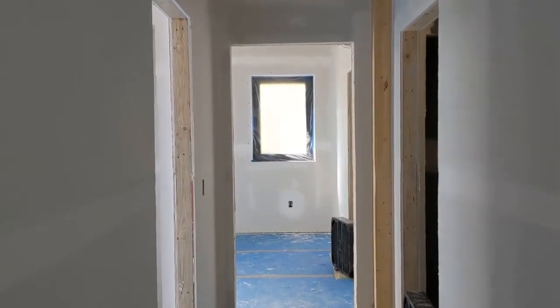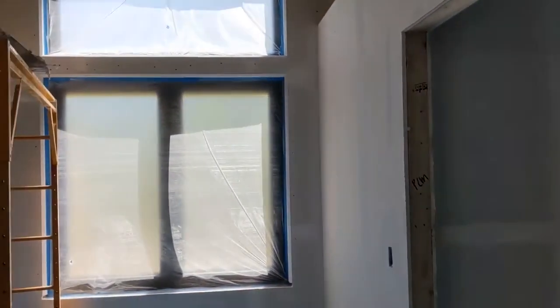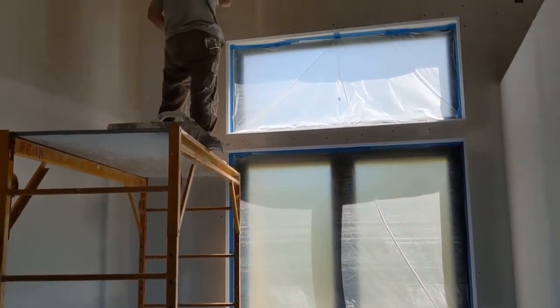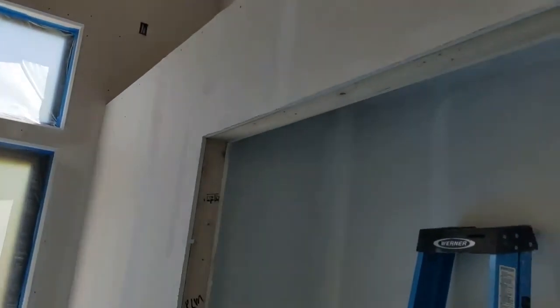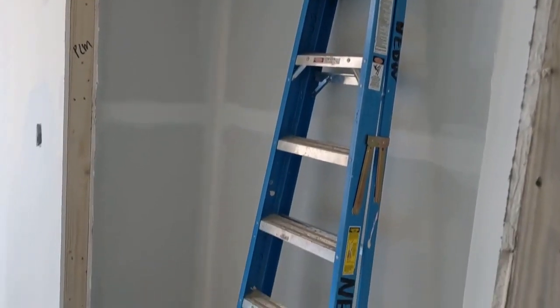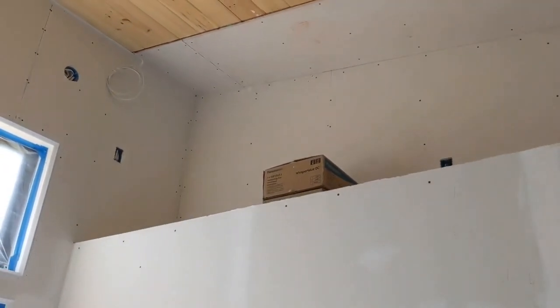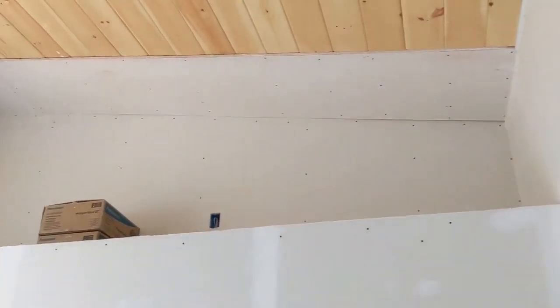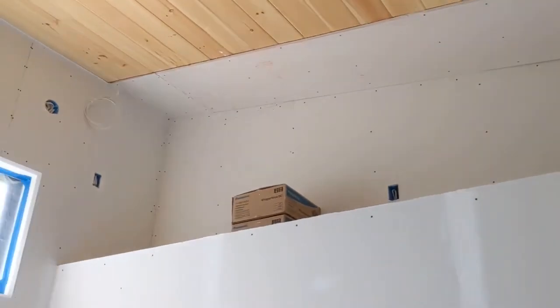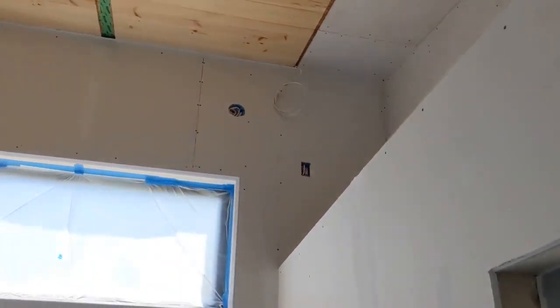Walking down the hallway we've got the secondary bedroom here with sheetrock being taped and a closet. And there's kind of a fun away nook that's been created above the closet spaces. This will have a little ship's ladder, a little railing, and kind of a place to get away to — maybe some beanbag chairs up there. That was the builder's idea to create that space.